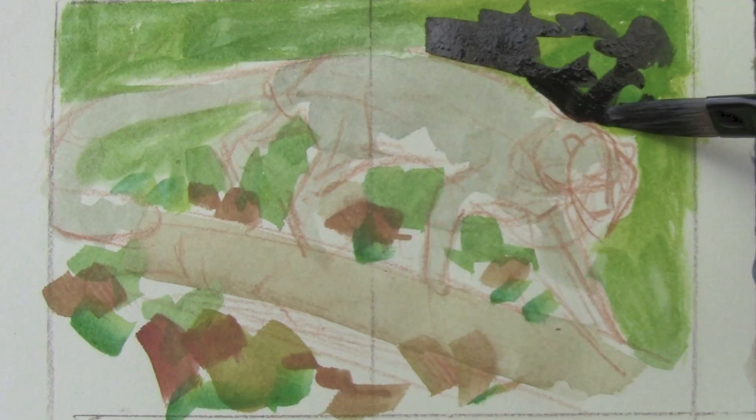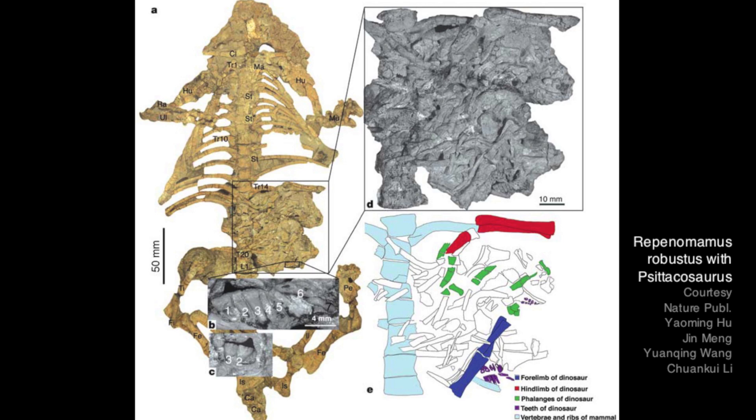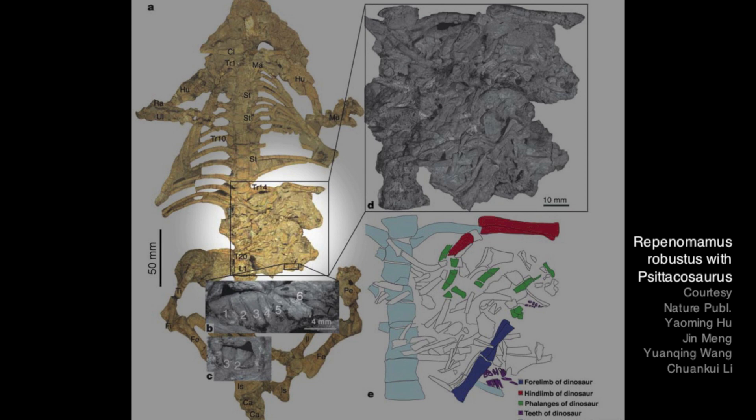But the one I really want to paint is based on this fossil found in China of a badger-sized animal found with the bones of a ceratopsian hatchling in its stomach.